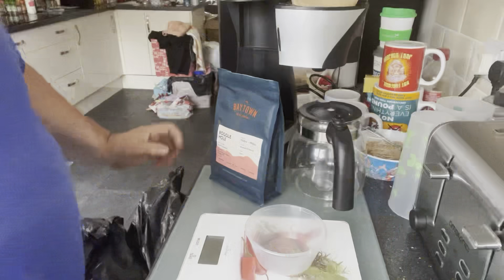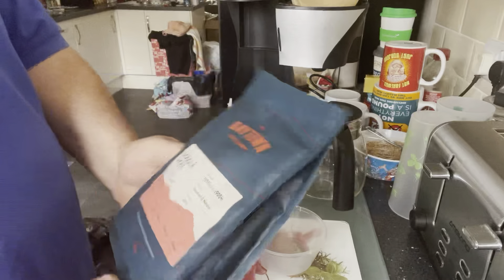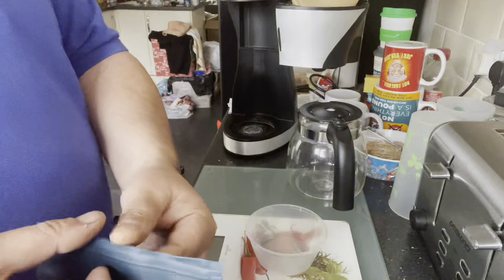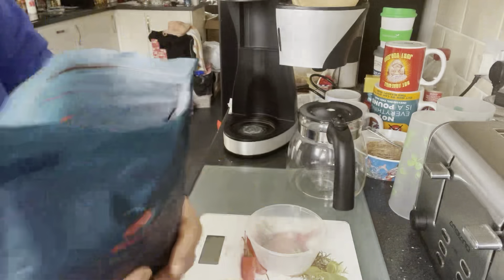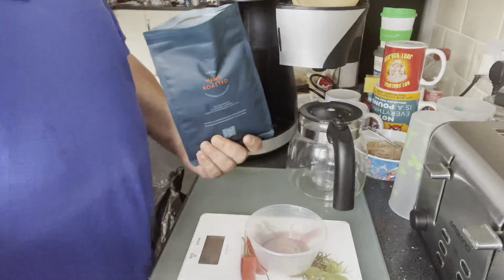Let me get some scissors and we'll open it up and go from there. I've just cut the pack open - that's the coffee. We need 33 grams. Let's have a little sniff - that is gorgeous, that one. That's a rich, rich dark roast.